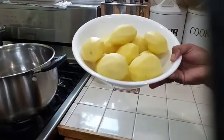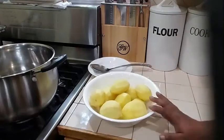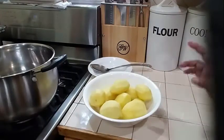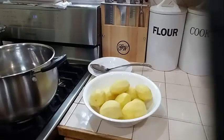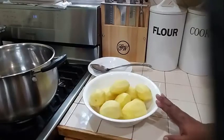In my bowl here, I have some potatoes that I went ahead and cleaned and washed. Now what I'm going to do first for my potato choco is start boiling the potato. After my potato is nice and tender, I'll come back and show you how to start making the choco. But the first thing I'm going to do right now is put my potato on to boil.